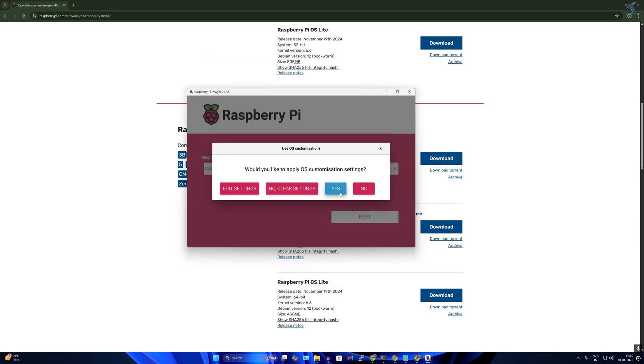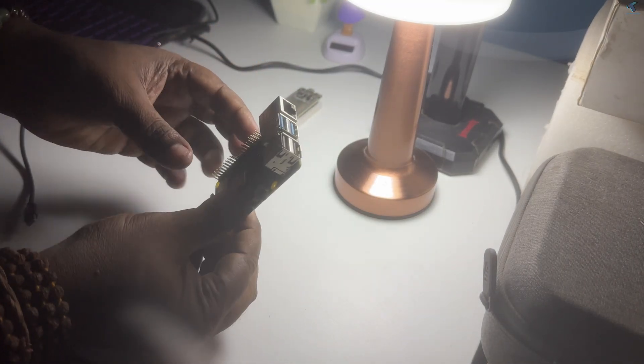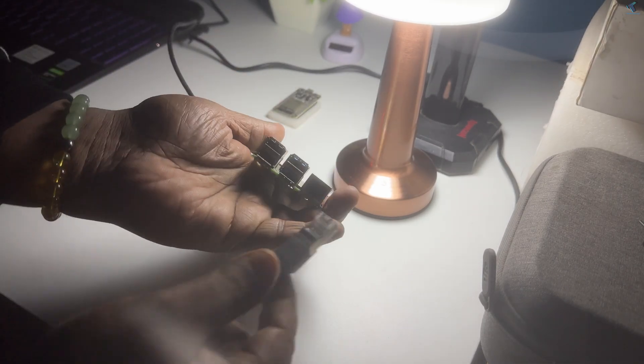Click on Options, check all three checkboxes, then click Save, then Yes. The imaging process will start — wait a few minutes. After the bootable micro SD card is ready, insert it into your Raspberry Pi, then connect the power cable and LAN cable.